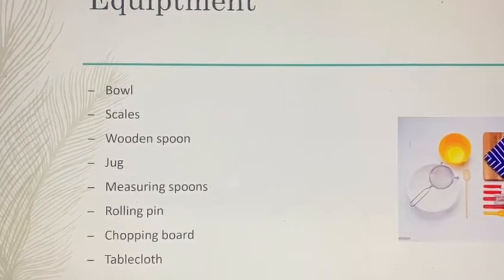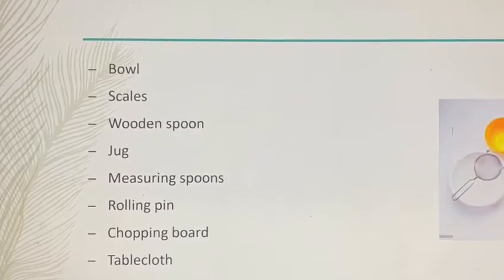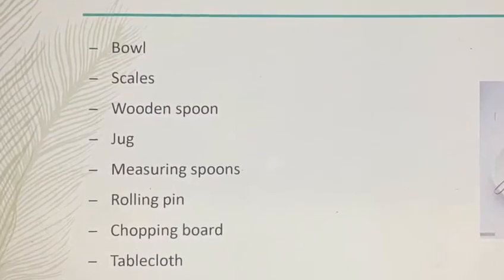Equipment. You'll need a bowl, scales, wooden spoon, jug, measuring spoons, rolling pin, chopping board and a tablecloth.